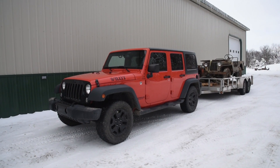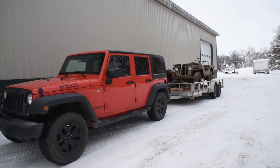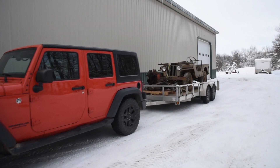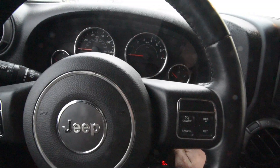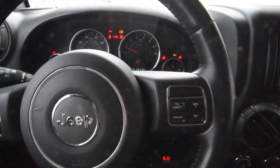We're about ready to drop off a 1949 CJ2A to Kyle's Jeep Adventures. We're taking the old Wrangler, my favorite road tripping vehicle.